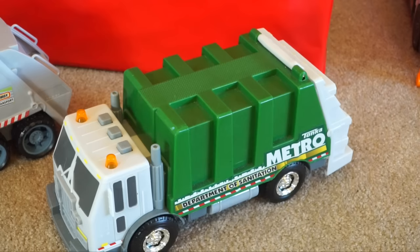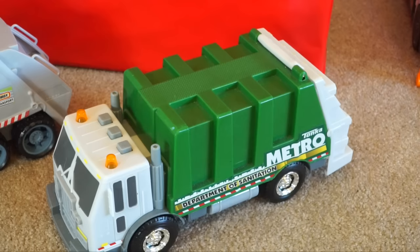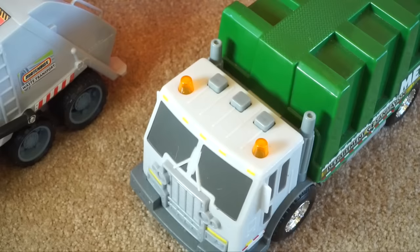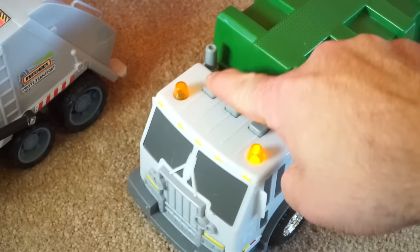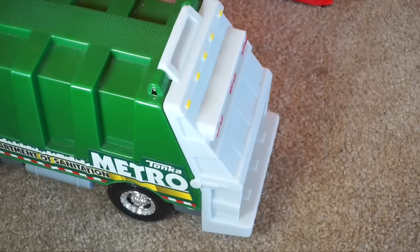Kids, what are the colors on this Tonka? If you said green and white, you're right — and there's a little bit of orange and yellow right here on the lights. I wonder what these buttons do. They make some great noises. You can also lift up the back end on this truck and take a look inside. We can even pour some garbage in there.